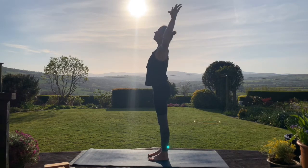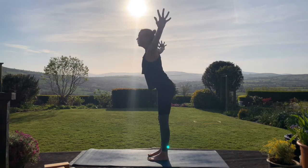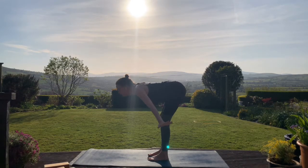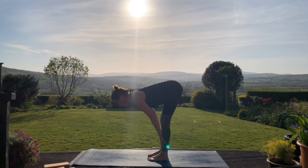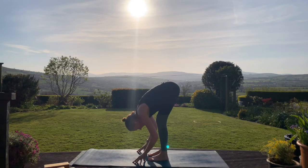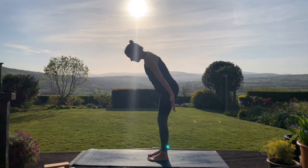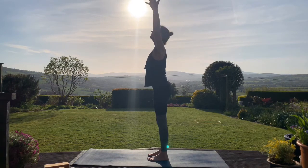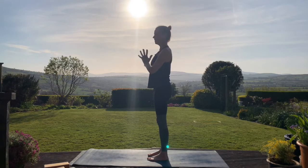We'll do that again. Inhaling, arms circling up. Exhale, forward fold — arms come out wide, you lower down, relax the head at the end. Inhale, halfway lift — lengthening the spine, flattening the back. Exhale, coming into your forward fold again. And inhale, rise up, arms coming up, palms touch at the top. Exhale, back to the heart.